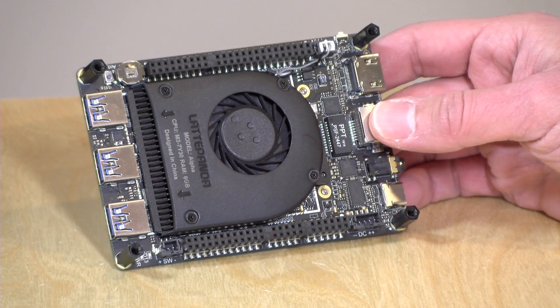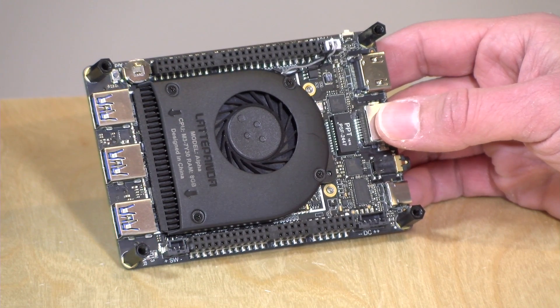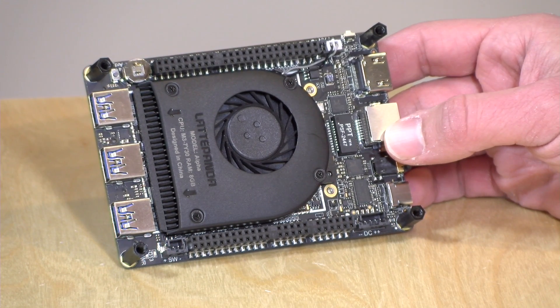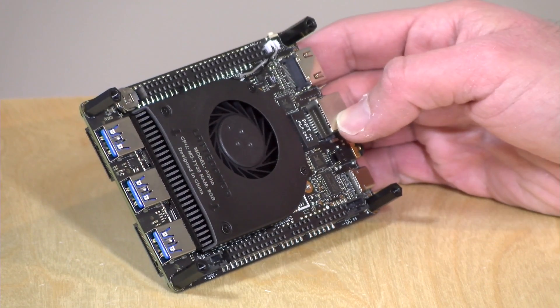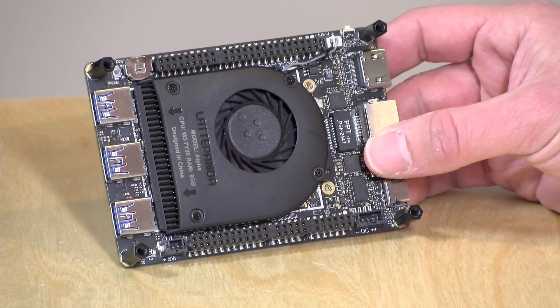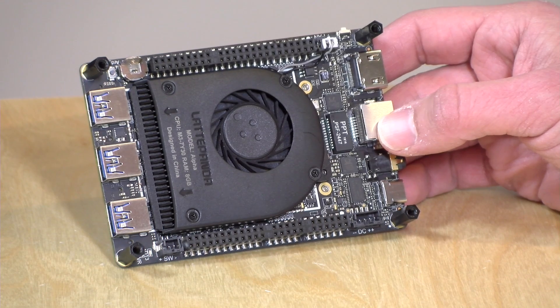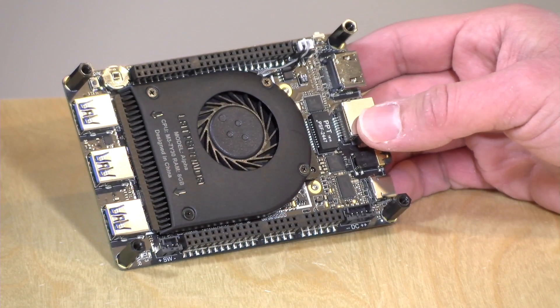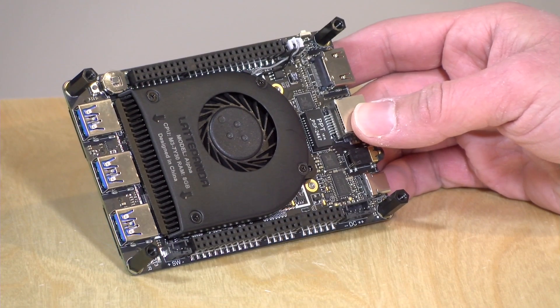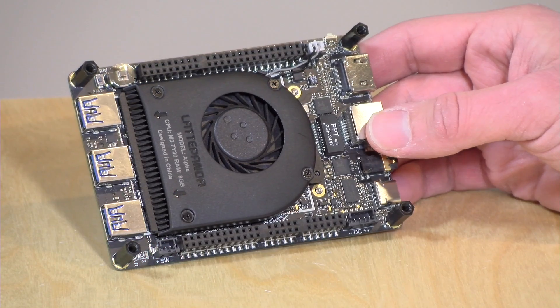Hey everybody, it's Lon Seidman and we're taking a look today at a rather interesting product. This is the Latte Panda Alpha. It is a single board computer powered by a Core M3 processor. It's essentially the same guts as the 12-inch MacBook, but you have a lot more flexibility with this platform. It costs about $300 in the configuration you're going to see, and it's even got 8 gigs of DDR3 RAM in dual channel configuration. They really thought about a lot of the things that enthusiasts might want out of something like this.